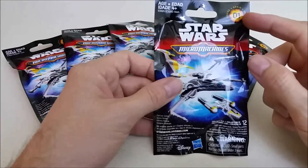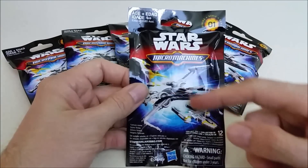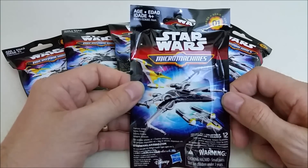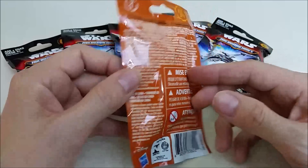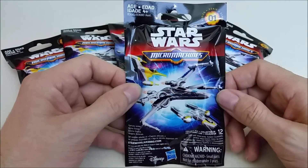These are Series 1 and there are 12 in the collection. You can see a couple of the ships on the front of the bag. They're intended for ages 4 and up. My sister got these for me at Target and they were $2.49 each. On the back of the bag it gives you some information and some warnings. So let's go ahead and open these up and see what we got inside.